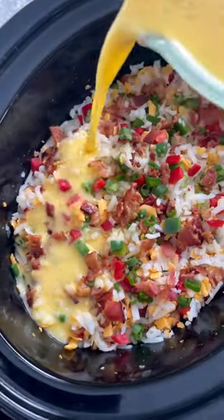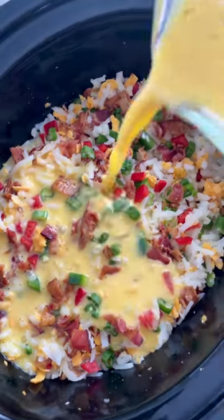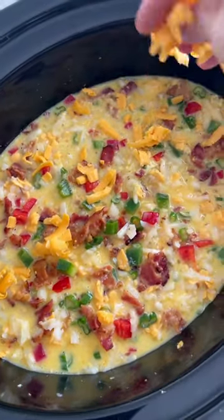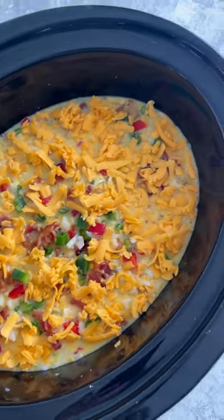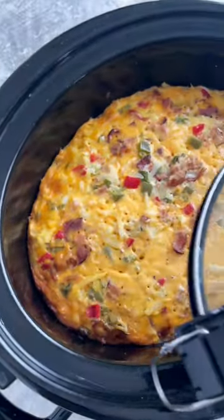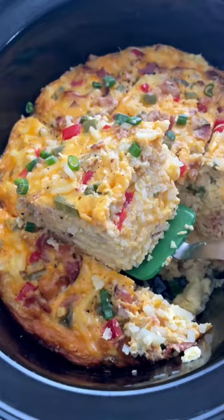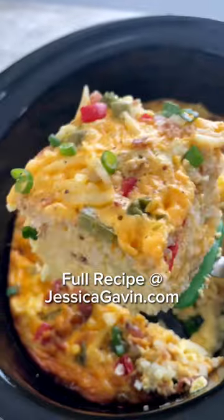Pour the mixture into the slow cooker, making sure to evenly coat the ingredients. Now sprinkle some more cheese on top. Cover and cook on high setting for three to four hours, or low setting for seven to eight hours. Now slice it up and serve — it's also great for meal prep. Enjoy!